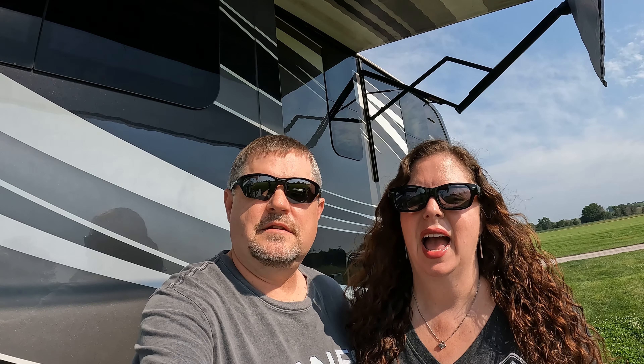Hey guys, welcome back to the channel. I'm Jason. I'm Julie. And we're Destination Full Time. Welcome to this week's Monday Mixer.